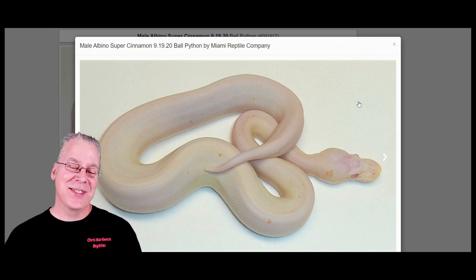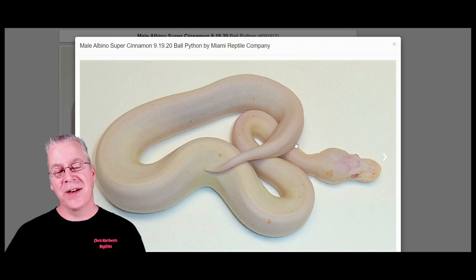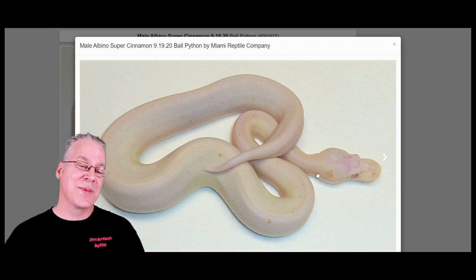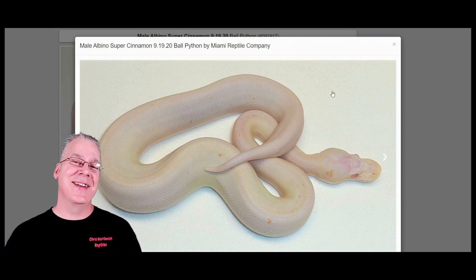A lot of people would call this kind of a version of the cherry bomb — an all-white snake with red eyes — although technically the official cherry bomb is the super Mojave albino. But it's kind of interesting: you can actually see still a little bit of paradoxing breaking through the albino, and I think a lot of that paradoxing is coming from the super cinnamon. This one is actually listed as an albino super cinnamon, so it doesn't have the super pastel in it, but I would imagine if you worked super pastel into the snake you probably wouldn't get any difference in the appearance.